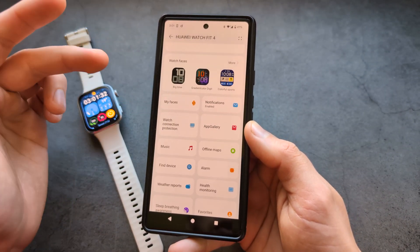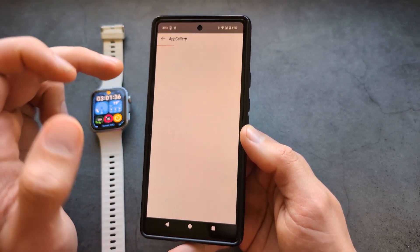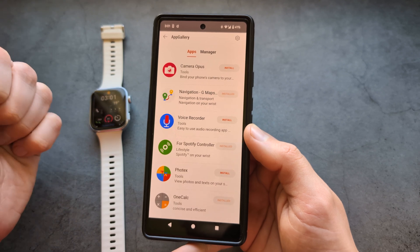By the way, this App Gallery is available only on Android phones. If you have an iPhone, you won't be able to see this App Gallery — you're kind of out of luck.